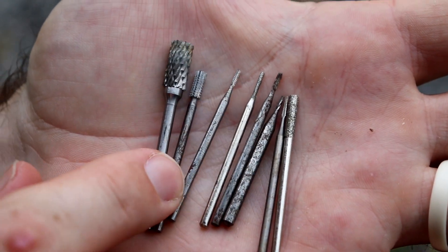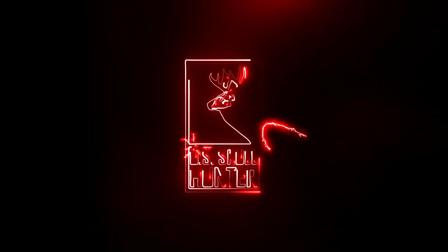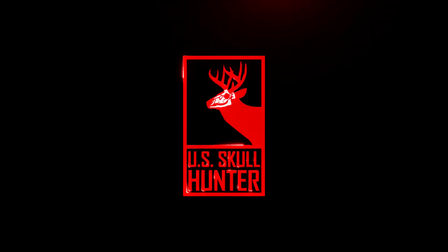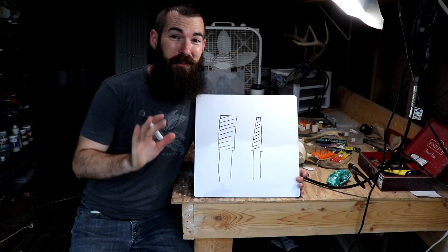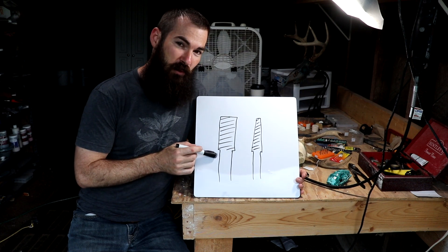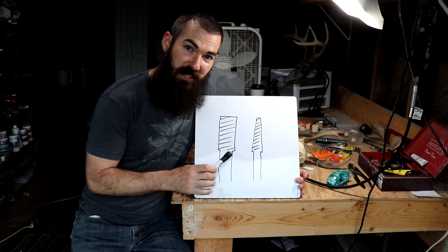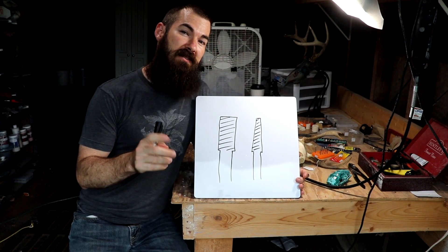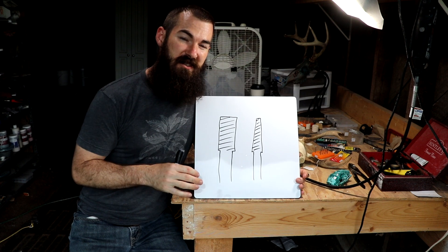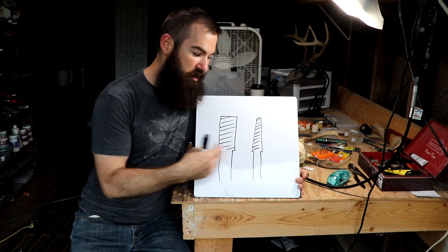Today we're covering cylinder type burrs. Jump right into it — I hope you learn a lot. Again, part three; links to the other parts are in the description. I am also going to be using a tapered cylinder burr in this video, because the uses are extremely similar and it would be redundant to do a separate video on it, so you're going to see both of these.